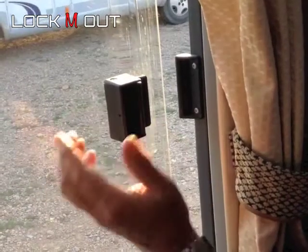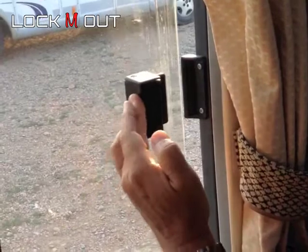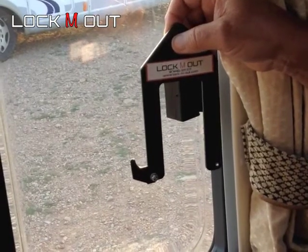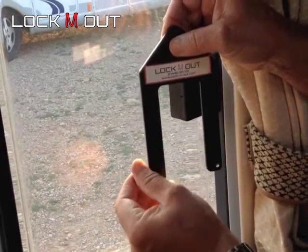This is how it functions. This is the catch, this is the keep. This device here is what we make to secure this system. It is made from 4mm steel and has a little locking device at the bottom.